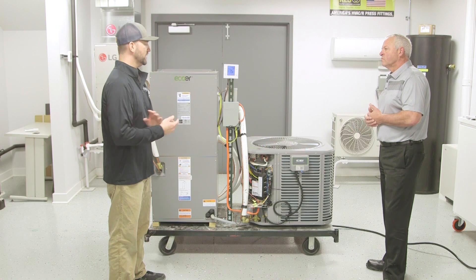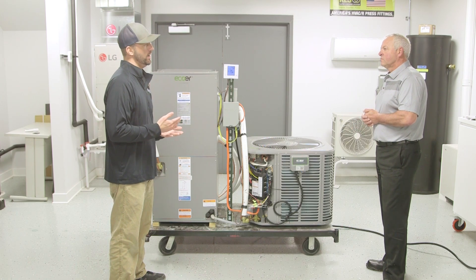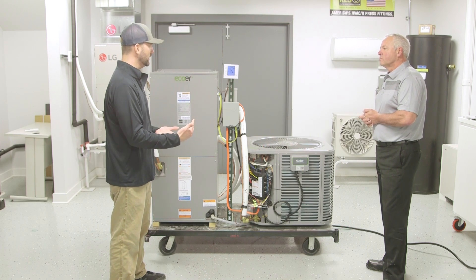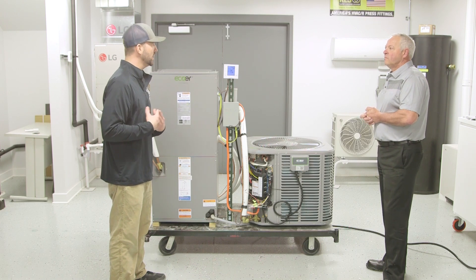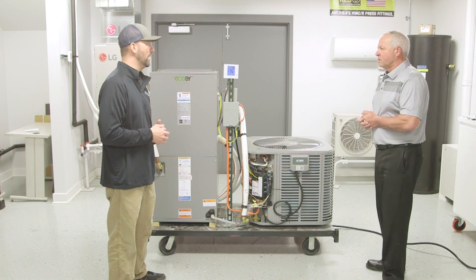Now let's get into the monitoring service. Is it a service you have to apply for, or do you have to pay for it, and who's watching it — is it the contractors or is E-Core watching it? How does that work?